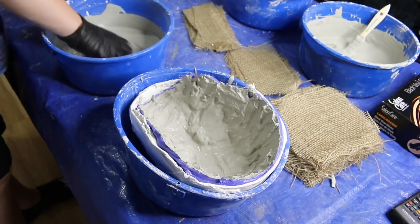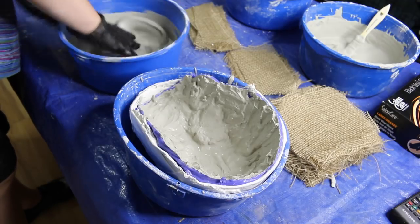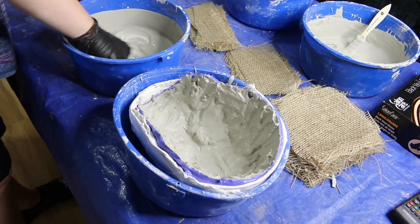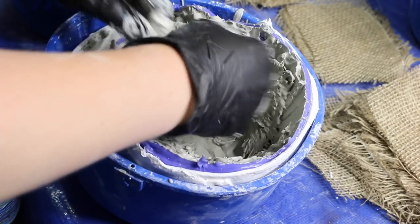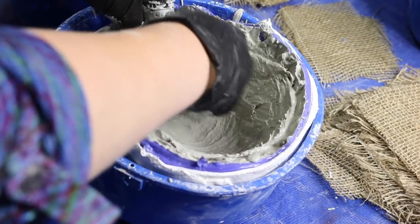At this point I let the Ultra Cal thicken up a bit. Once it starts to look matte, it's time to add the next layers. I mixed up another batch of the Ultra Cal and gently spread a thin layer onto the first coat.